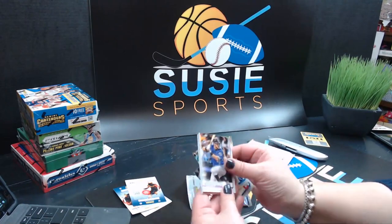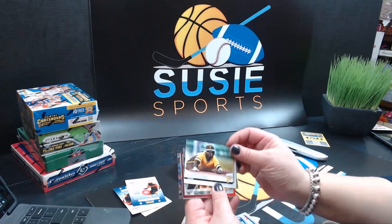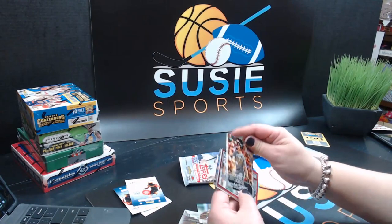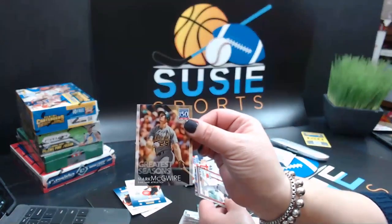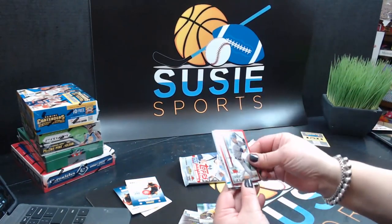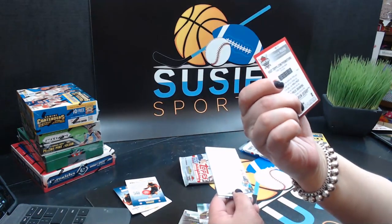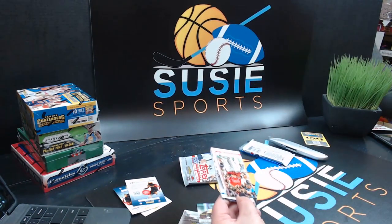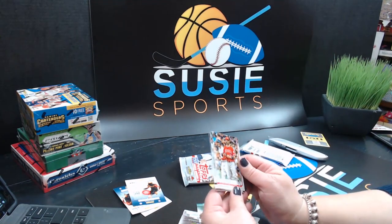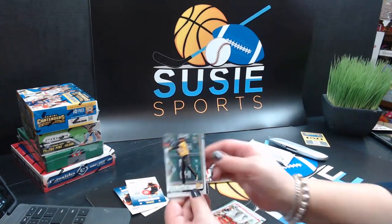Kyle Tucker, Garrett Hampson, Houston Astros Stadium insert — fancy. Josh Harrison, that is a cool card. Greatest Seasons insert — Mark McGwire. Home Run Challenge — Christian Yelich for Topps. If he hits a home run, I'll smile. That is a very nice one — it's a good player. Christian Yelich, Mr. MVP. Gregory Polanco, Josh Donaldson.